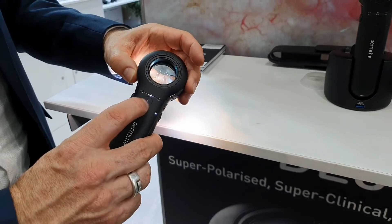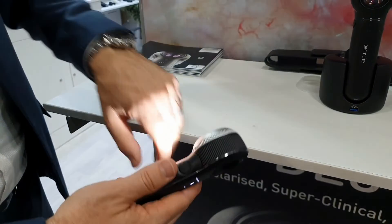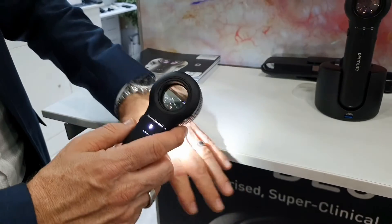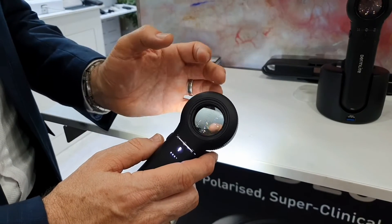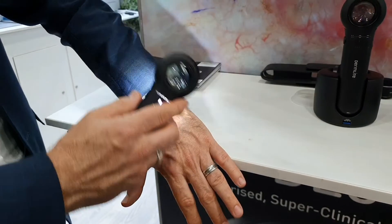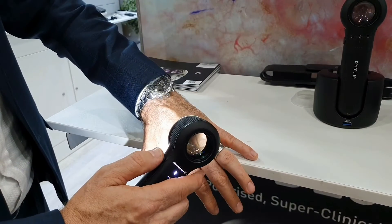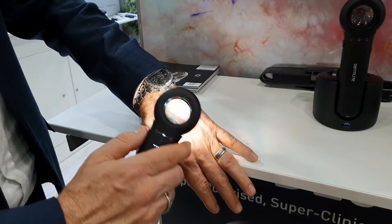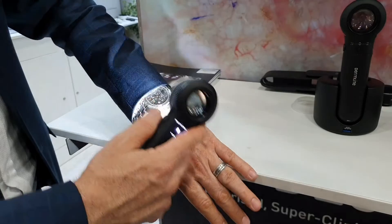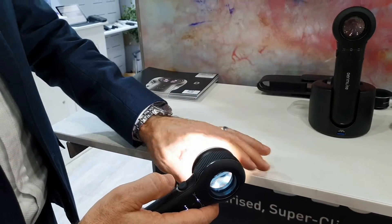We also have the torch mode here — this little button on the back — which activates a different LED on the front that acts as a screening torch. So instead of using your Dermatoscope where you get shadow from the polarized lights when scanning the skin, you can just scan the whole body. As soon as you're ready to go into Dermatoscope mode, press the power button and touch it to the skin, then back to torch mode. Every time you see a lesion, just press it down to touch the skin.